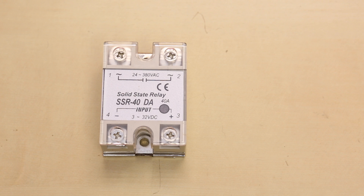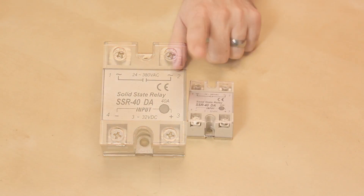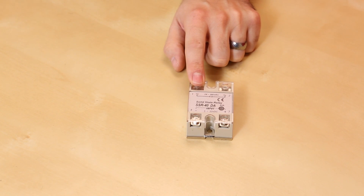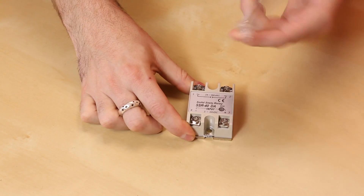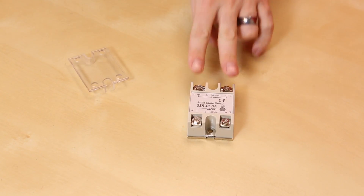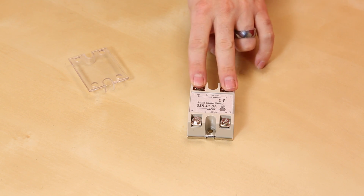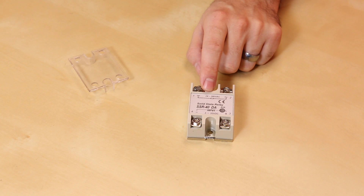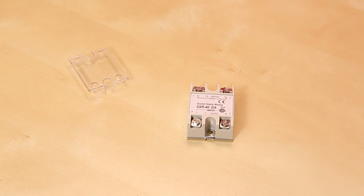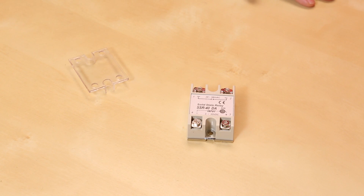These are only for switching AC current — good for an outlet, a motor, a fan, or something like that. 40 amps is plenty to do just about whatever you want with. It has a nice little plastic cover that comes off, and you can use ring terminals or fork terminals. It can switch 24 to 380 volts AC, so pretty much any AC voltage you throw at it, it can switch.